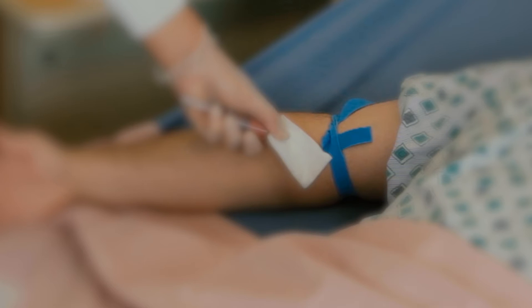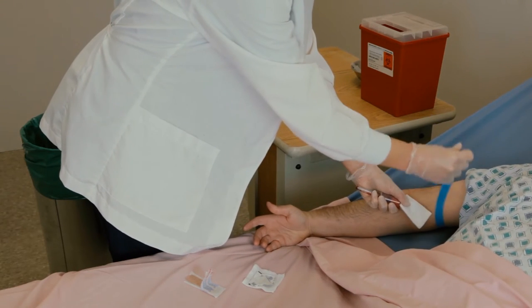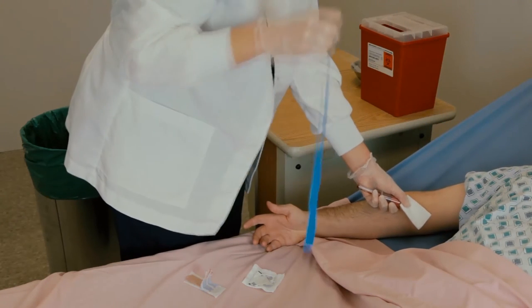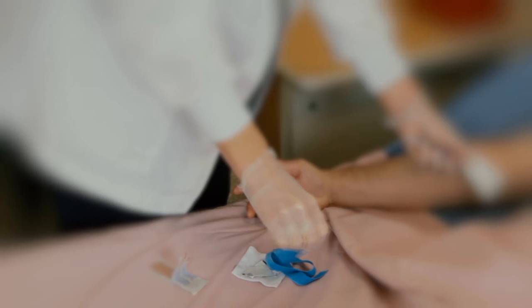A phlebotomy is being performed on this patient. Notice the flash of blood in the vacutainer and tube. It is important to remove the tourniquet at this time so as not to exceed 60 seconds, which could affect the laboratory results and so the tourniquet is not forgotten and inadvertently left on the patient.